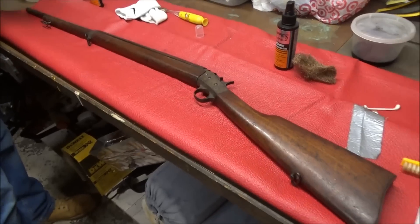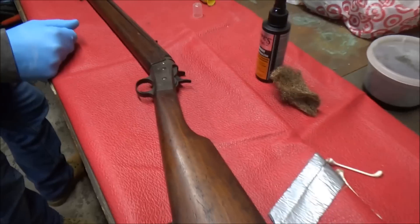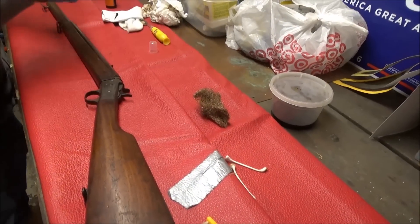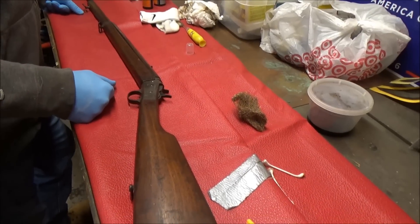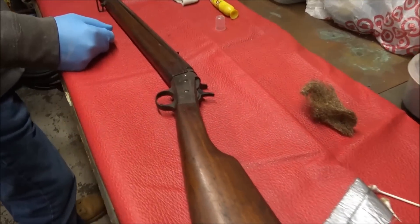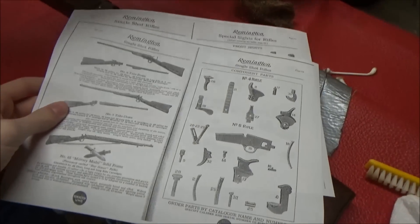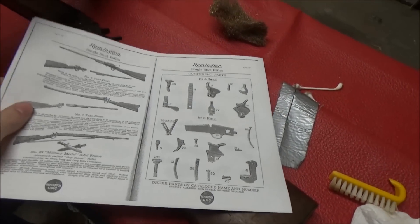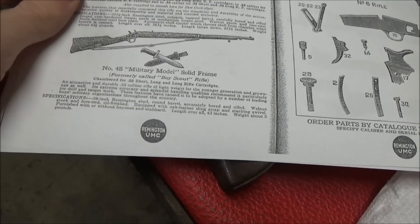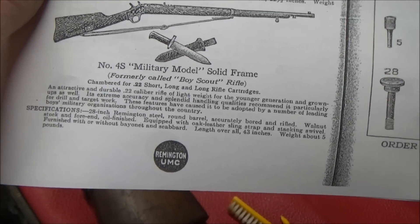Hey guys, Cornuzoid here with Hooktown History. Today we're doing a follow-up video on our American Boy Scout .22 rifle. We have some new information on it — we contacted Remington, went to an antique gun dealer, and talked to a whole bunch of people. This gun was made in 1915. Remington emailed us pictures of the original catalog — Number 4S military model, solid frame, formerly called the Boy Scout rifle.